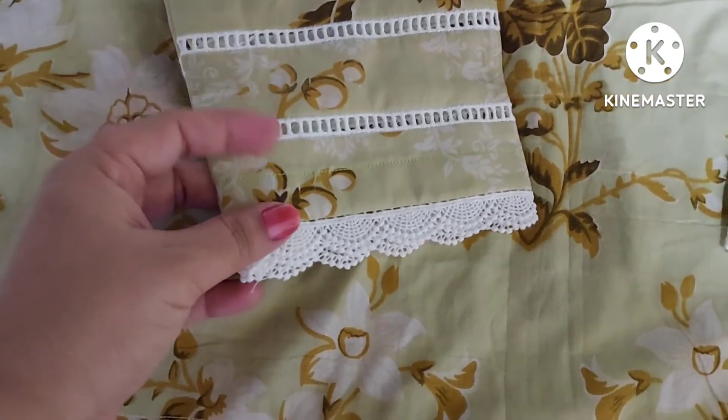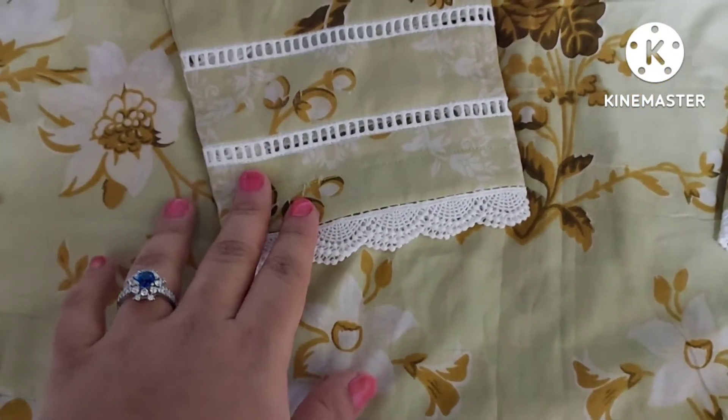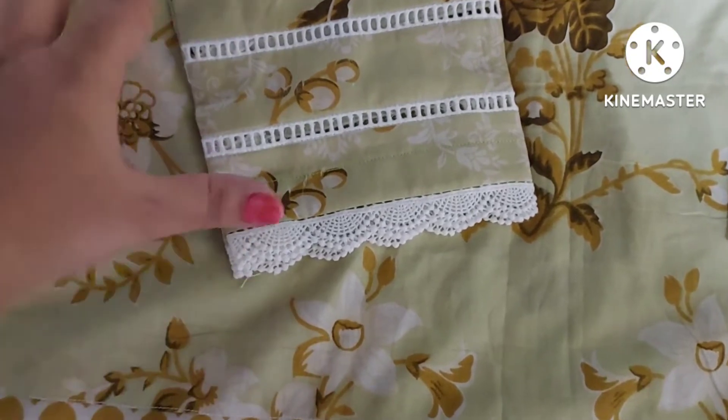इस तरह की लेसेस का आजकल बहुत ट्रेंड है और पहने हुई भी बहुत प्यारी लगती है।